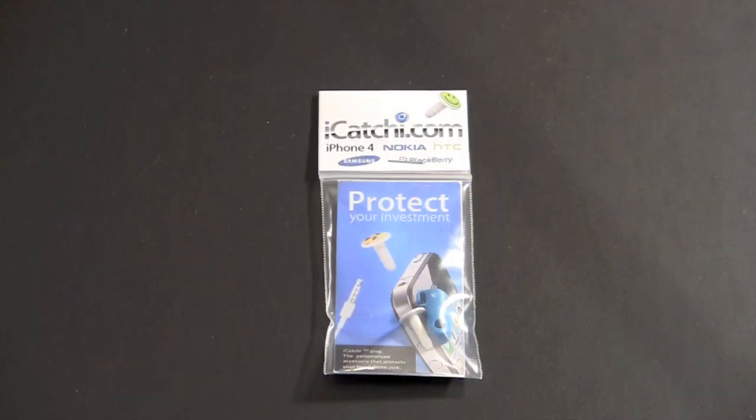Hey guys, it's Larry Greenberg and today we're going to take a look at the iCatchy. The iCatchy is a headset jack port protector for your mobile device. It works with a ton of different devices — basically it's a plug that you put in the headset jack port when you're not using headphones, keeping dust, dirt, and lint from getting inside. All that stuff can cause damage and actually cause the port to stop working. The iCatchy comes in a ton of different designs.